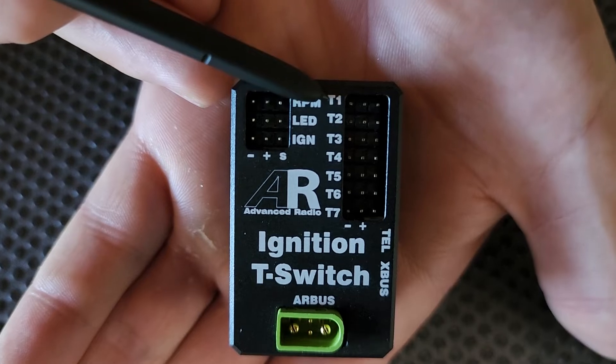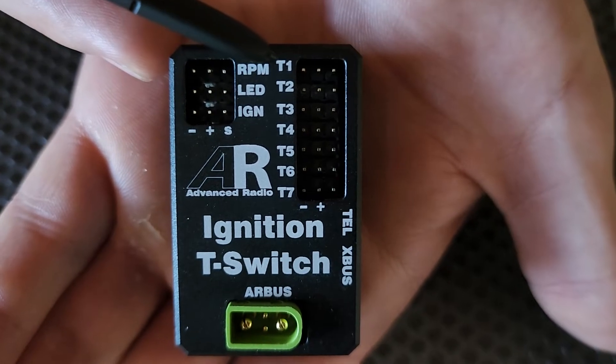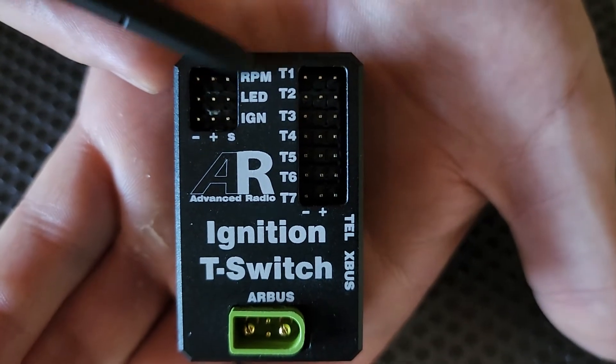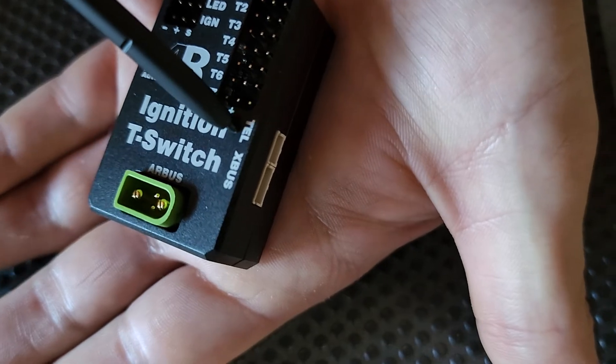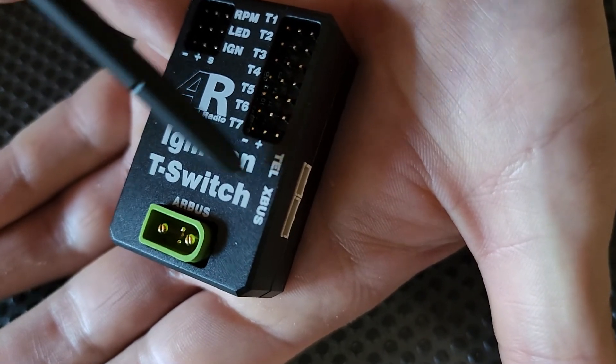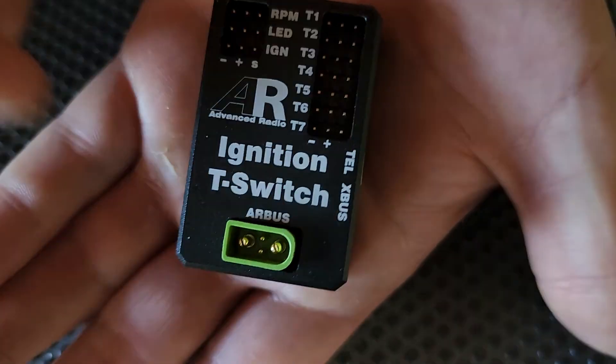These ports here with the T on them offer your temperature sensors — we've got one to seven. On the left here is our telemetry output. You plug your telemetry cable in here, or if you're using Spectrum the X Plus One, and connect that to your receiver. It's really that simple.